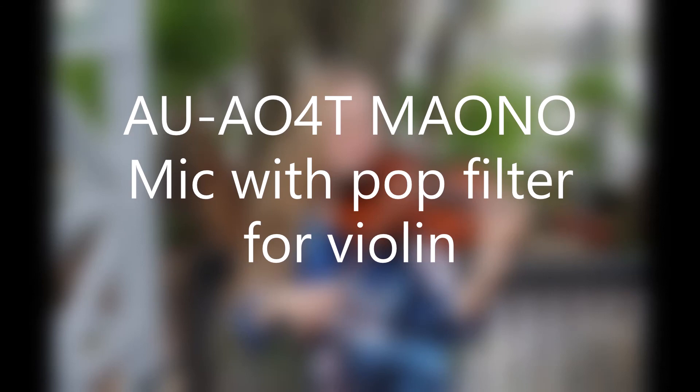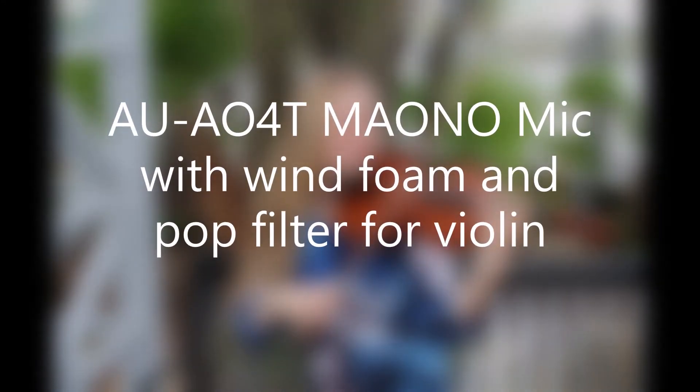Now I have the pop filter on the front of the mic — I'm going to test the violin again. Out of curiosity, I wanted to do a voice and violin test with both the pop filter and the foam cover on, so here goes.